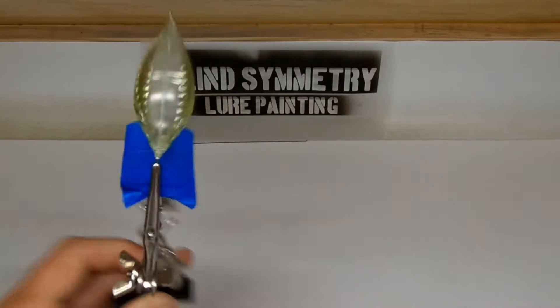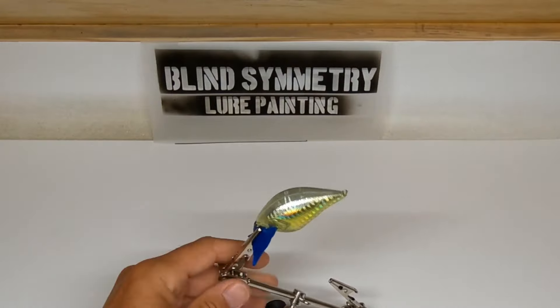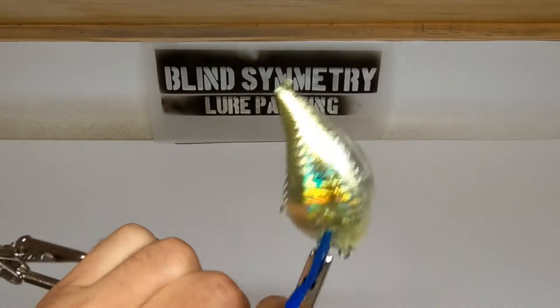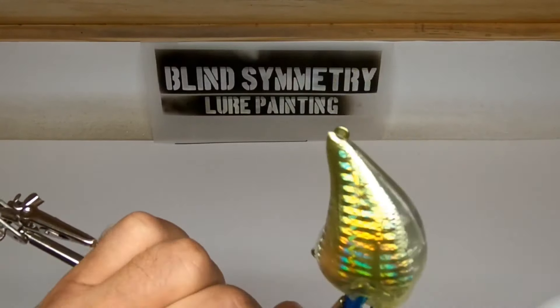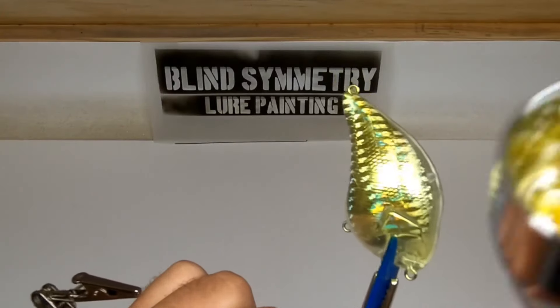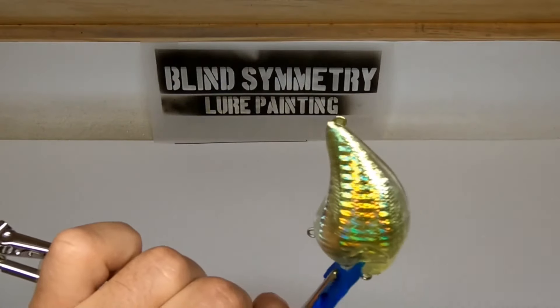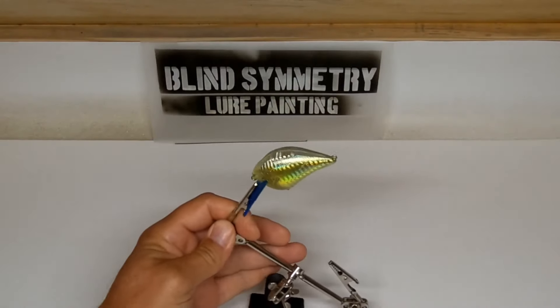I'm having some clogs here. I'm just going to hit this with a little bit of air. That's about all we want to do. I'm going to go ahead and clean this brush out again and try to fix this clog.